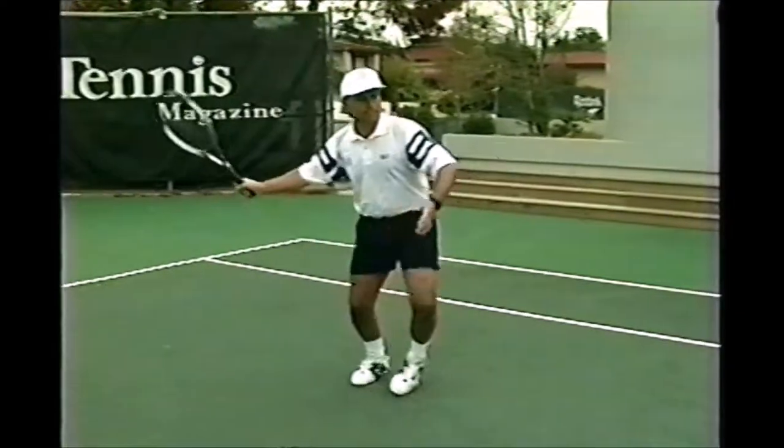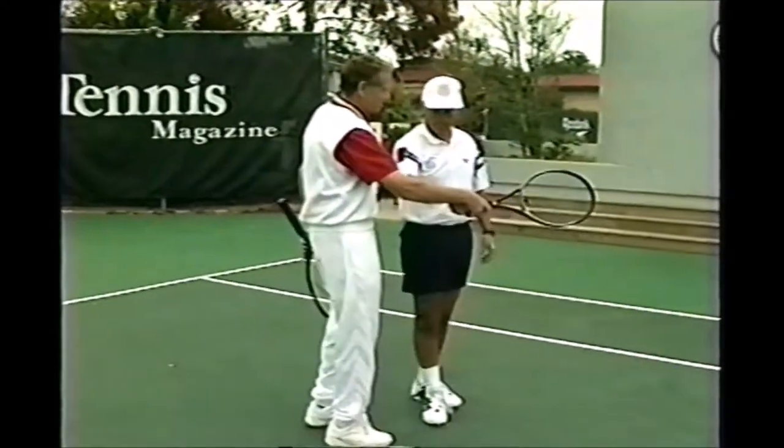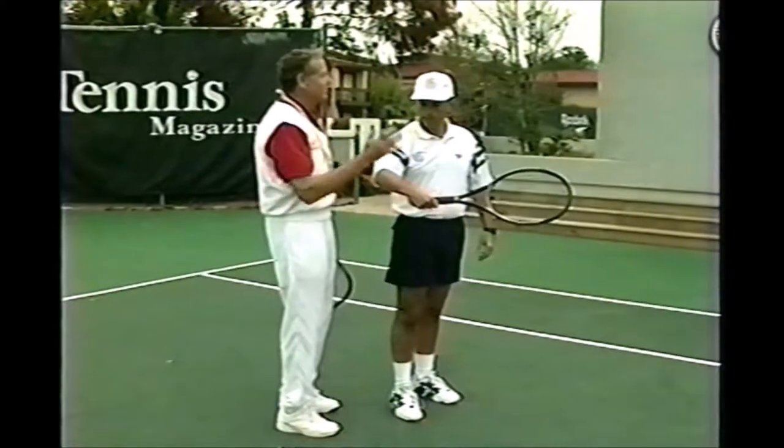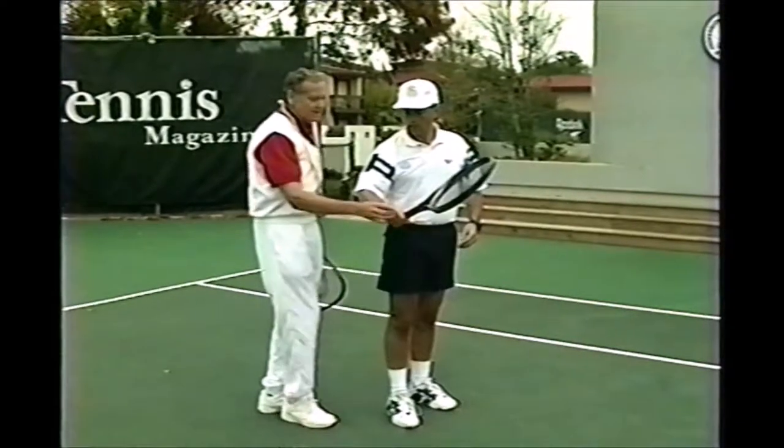You're guiding the ball. What happens, Tim, is you kind of break your wrist here. I'm going to give you the simplest clue ever. You don't have to think about keeping your wrist firm. You can keep your wrist the same as before.